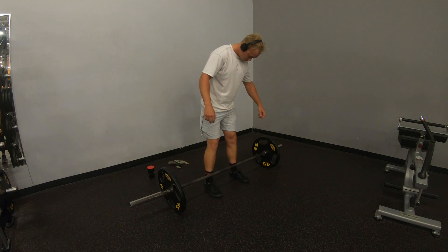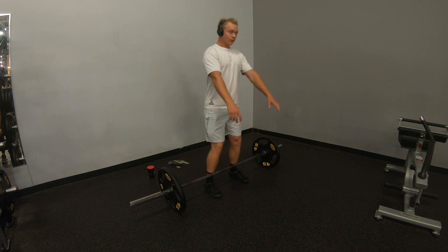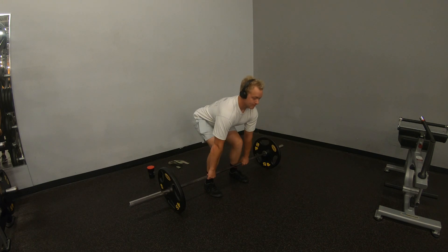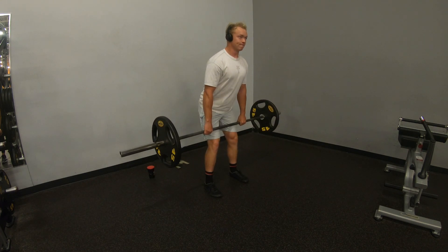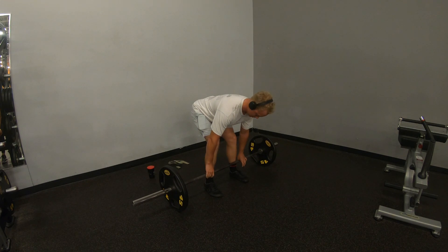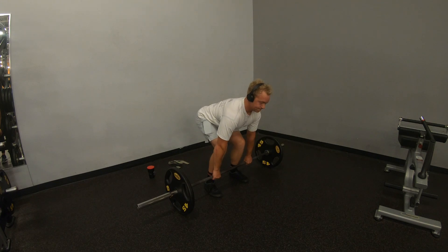Now, something I do really good here is every single time I deadlift, I try to make sure my feet are perfect. Another thing here is I try to make my arms really long. Now, watch my lats — they're going to pull back and in. That creates so much more of a good shelf and stability up near the traps, because otherwise that's where people start to round. If you ever looked at any of my old deadlift videos, I was really bad with this.